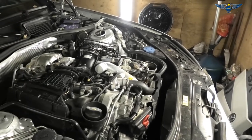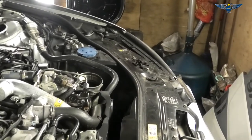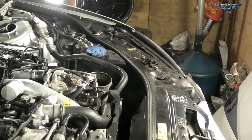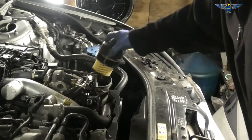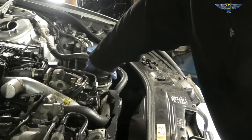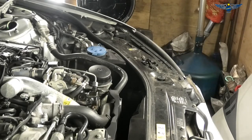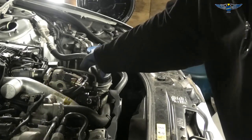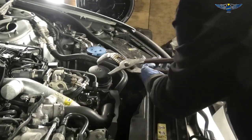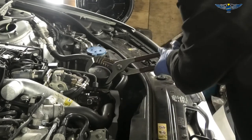Looking at the car from up top, we have the oil filter housing and the filter is nice and ready. Just put it in by hand as much as you can, making sure it's going in the correct direction. If you have the proper socket, use that. It's 25 newton meters — that isn't a lot of force, so don't over-tighten the housing cover.